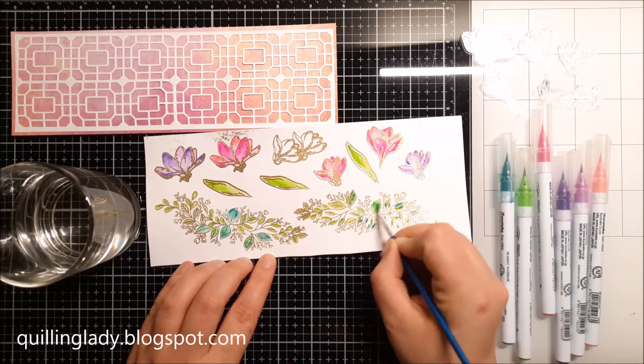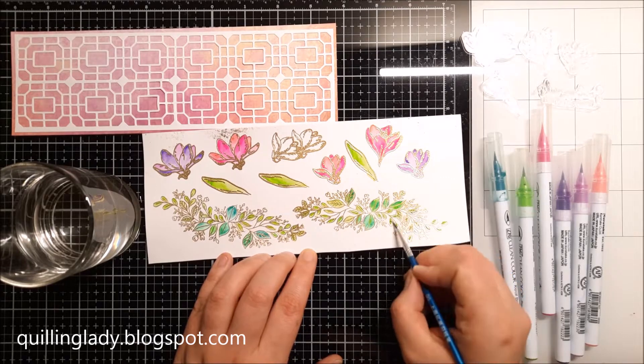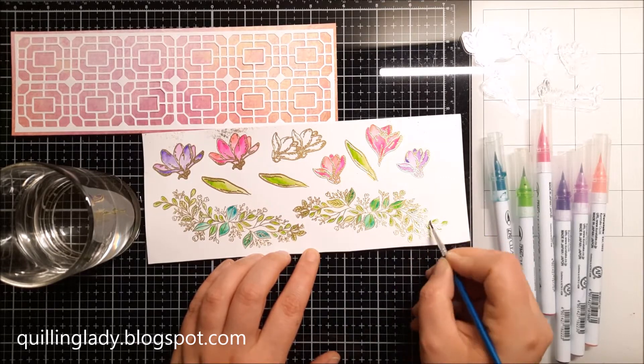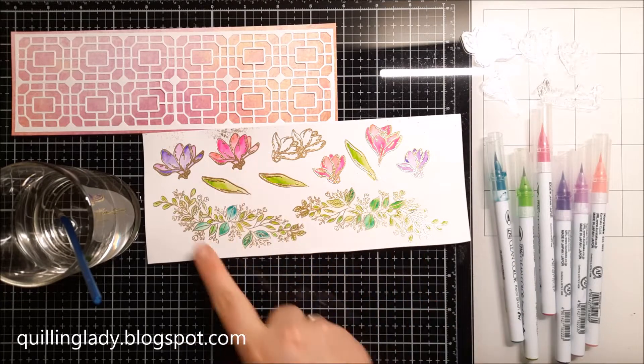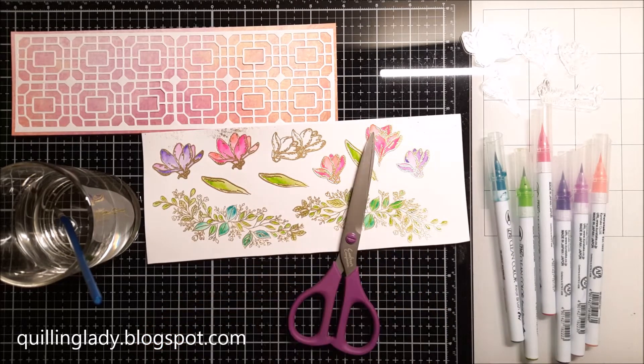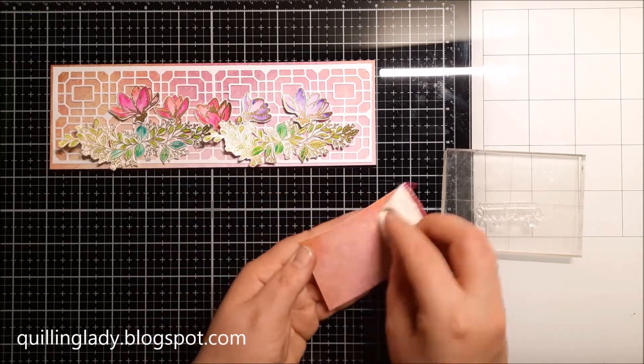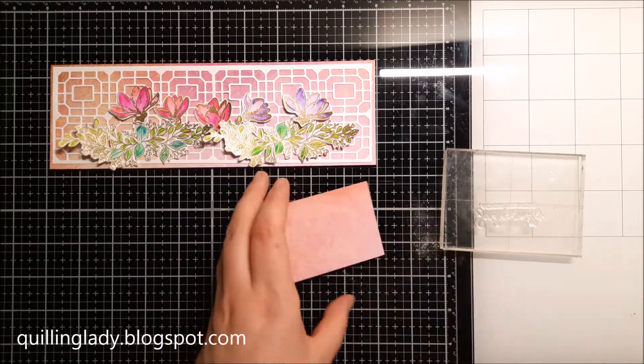When the coloring is finished, I'm going to fussy-cut all those elements. It was so much easier than I thought, especially with the flowers. With the leaves it was a little more challenging, but just be patient — trust me, it is worth the time.